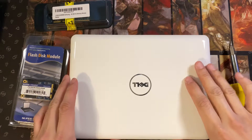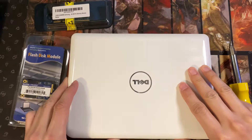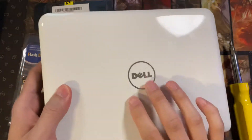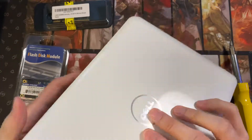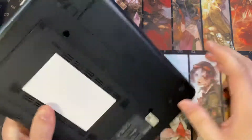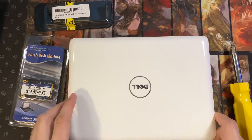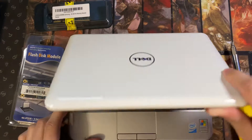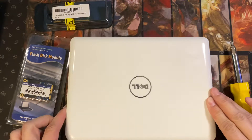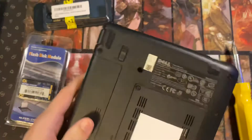Hey everyone, I'm just going to run you guys through upgrading the RAM and the hard drive for this Dell Mini 9, otherwise known as an Inspiron 910. These were pretty cool when they first came out — very portable, very small, though the keyboard is very small. I was thinking about throwing it away but decided to keep it for my daughter to mess around with. So here we go.